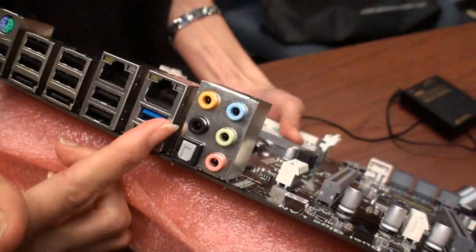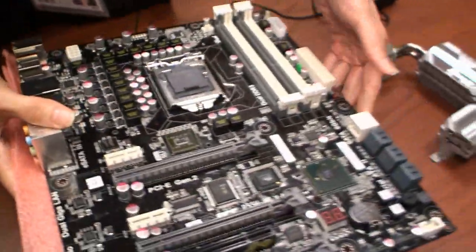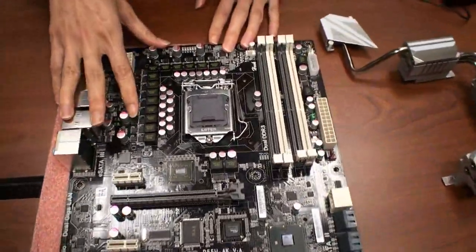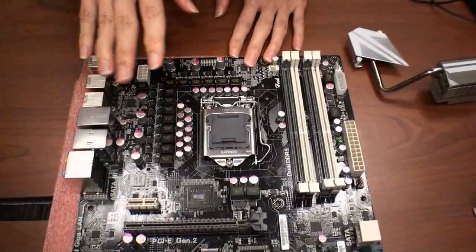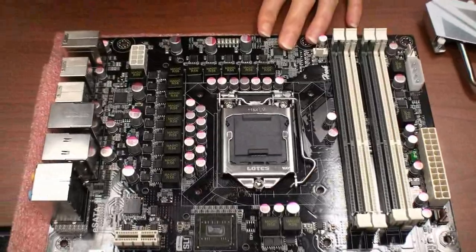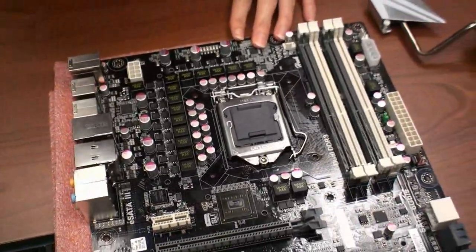We also have dual LAN. For the CPU power, this is a 12-phase plus two configuration, so it will probably support up to 240 watts.